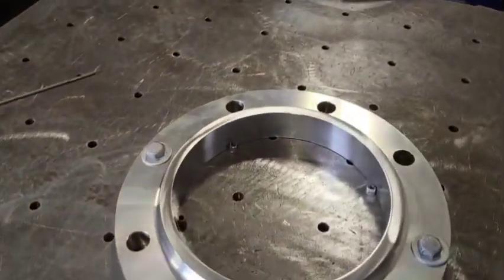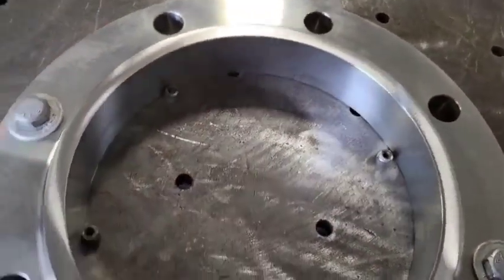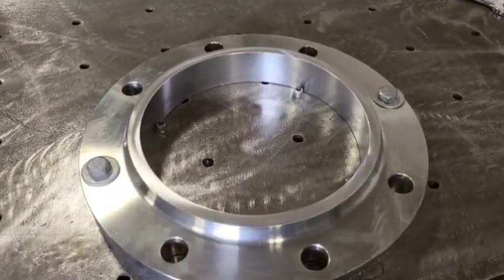This is a good idea to have a fixture table to bolt the flange down to for tacking. I got three-eighths spacers in here — that's pretty standard for pipe flange. So I'll take this 8-inch pipe, this is schedule 40, and I'll put it on there and tack it in place.